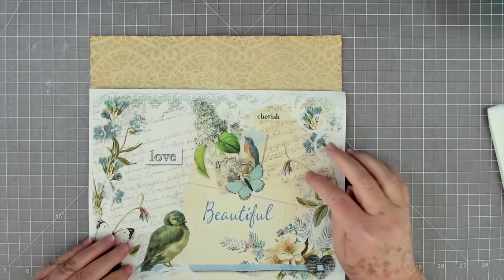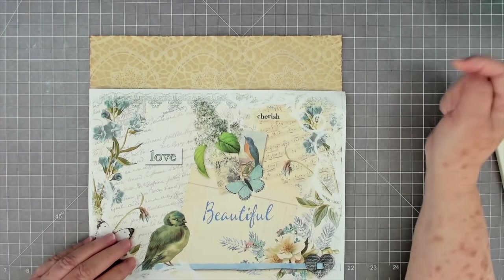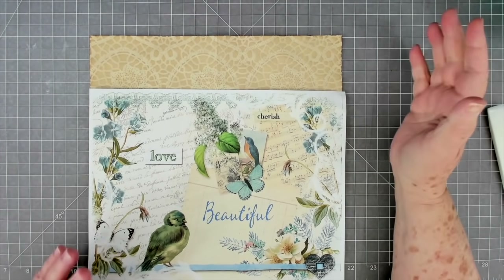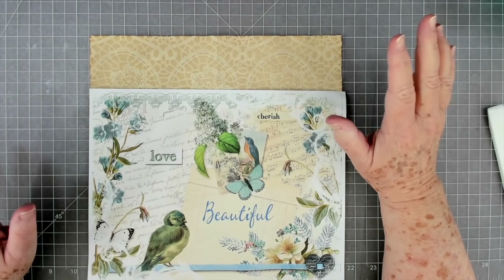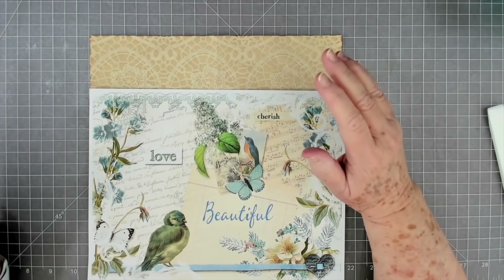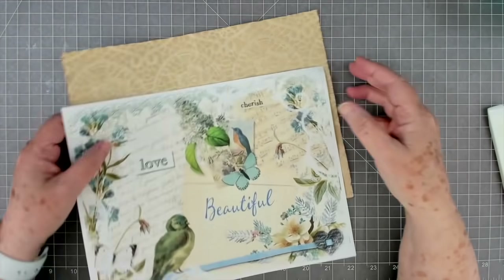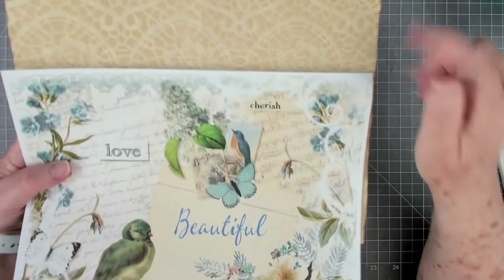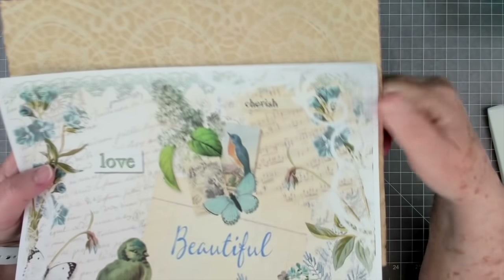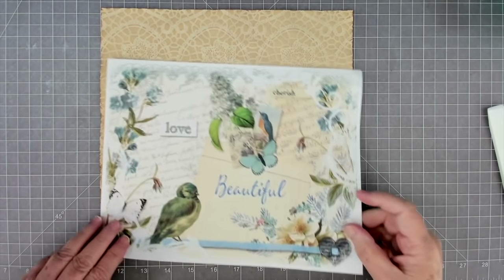I'm going to use this and look how well this brown right here goes with this - isn't that beautiful? It just amazes me how different artists can make something and they don't even know each other, don't even see anybody else's creation, but you can put it together and they look so much like the same person made them. This and this is identically the same color - that would only happen once in a million I think.